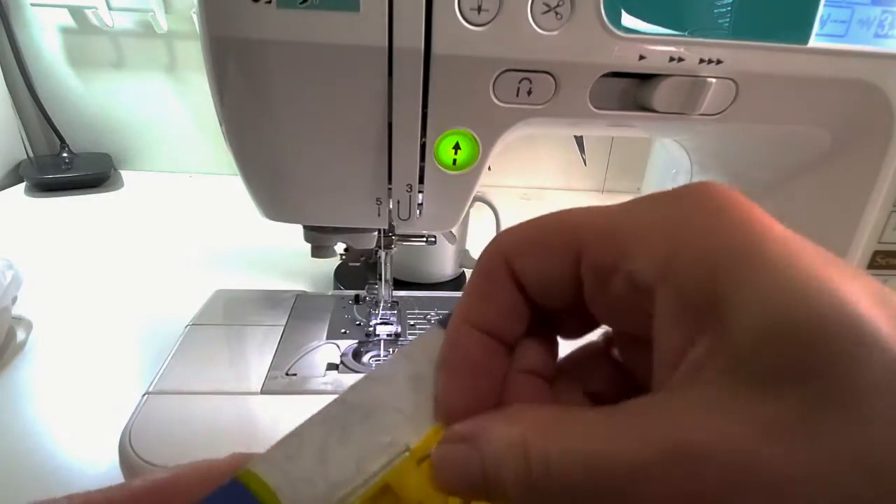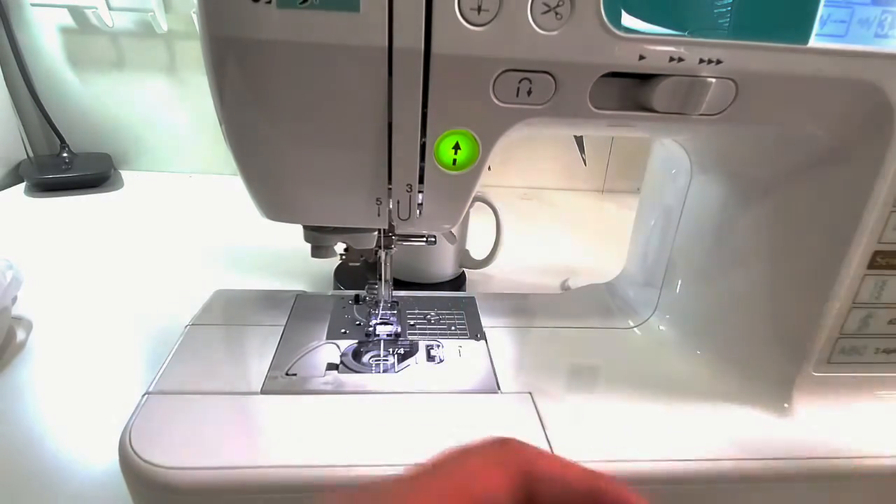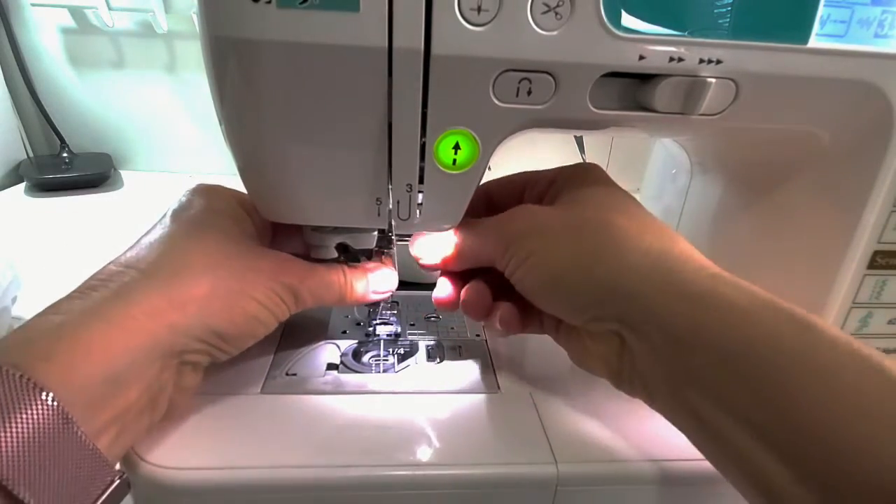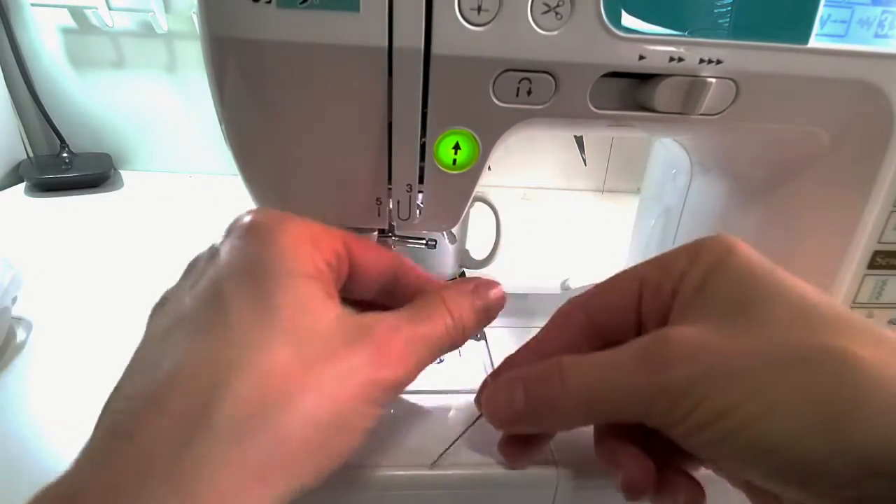I'm going to straight stitch it on with the elastic stretched out just a little bit, then flip it down, and then do a three-step zigzag to hold the seam allowances down — I definitely don't want this to flip down afterwards. I'm going to use a ballpoint needle, which is better on a t-shirt knit so you're not risking putting little holes in your knit that are going to run after a few washings.